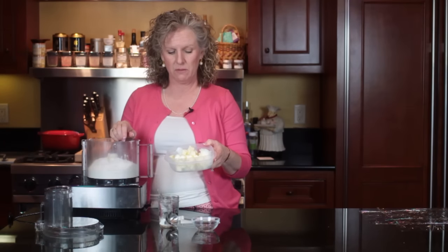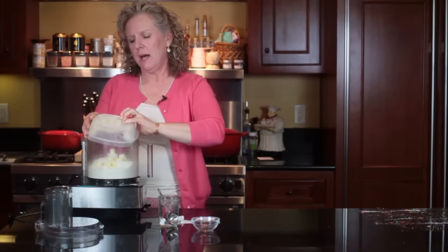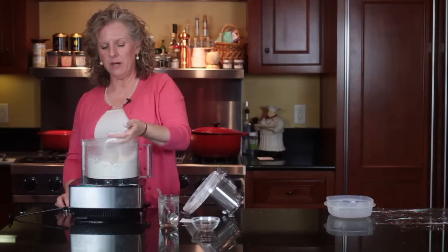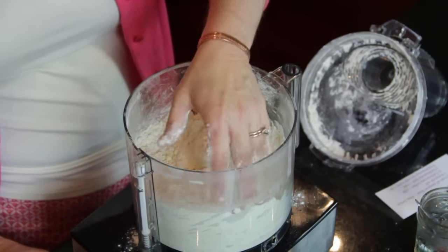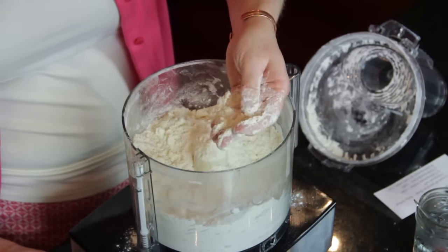Then I put my 13 tablespoons of butter and three tablespoons of really cold lard into the food processor. I like to pulse it. You can see the butter in here — you don't want to chop up all the butter. You want to leave some pieces because that's what makes the flaky layers.